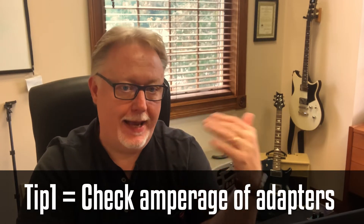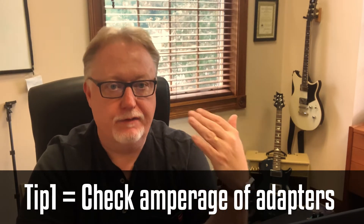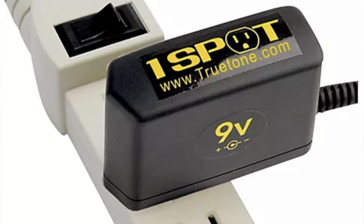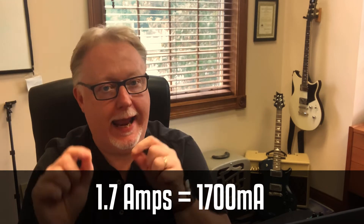So here's Tip Number One: if you're going to daisy chain pedals together, you need to look at these power adapters and make sure you have enough amperage. You've got to do the math and add up the amperage. One piece of gear worth getting if you're going to do daisy chaining is the True Tone One Spot nine-volt adapter. I started out with that when I was daisy chaining pedals together, and I've since moved on to the One Spot Pro CS7 which powers my pedal board now — but even then you sometimes have to daisy chain, so you've got to pay attention to amperage.